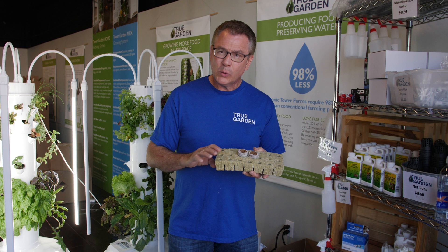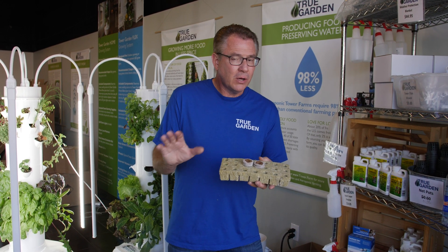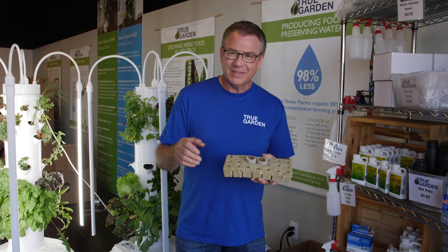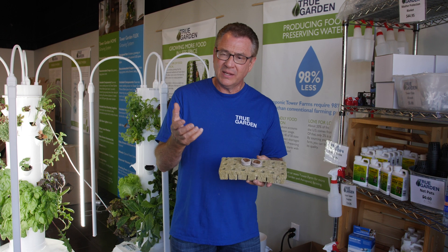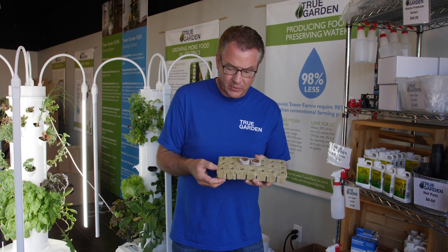We've talked about how rockwool is made from inorganic rock. It's rock — it's inorganic — so we can never call it organic because it's actually rock. Baltic rock, you heat up to 3,000 degrees, spin it like cotton candy and press it into whatever shape. In this case, a little cube for us.